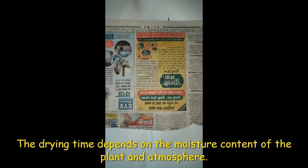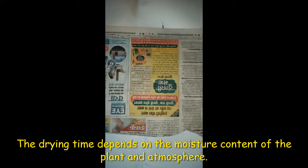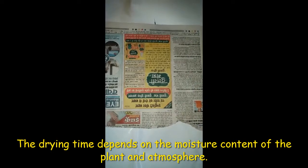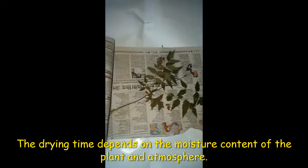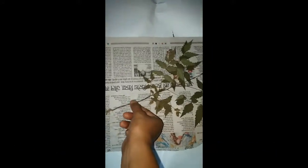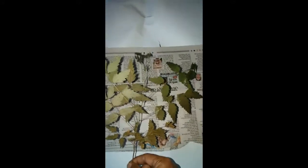After 15 days we will take out the drying sheets and open them very carefully. I kept these sheets for 15 days because this is the rainy season, so it takes a little extra time for drying. Let us see how the plants have dried. Here you can see this is a neem plant, and it has dried out very well — from the roots to the shoot, every part is dry and the leaves have not lost much of their color.